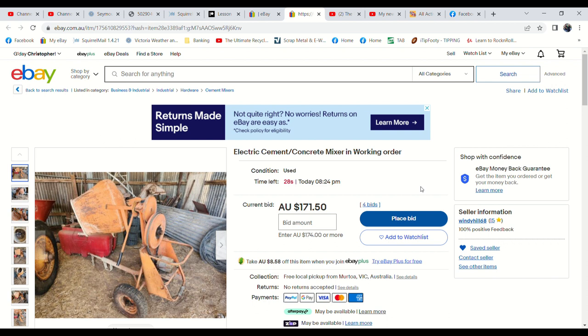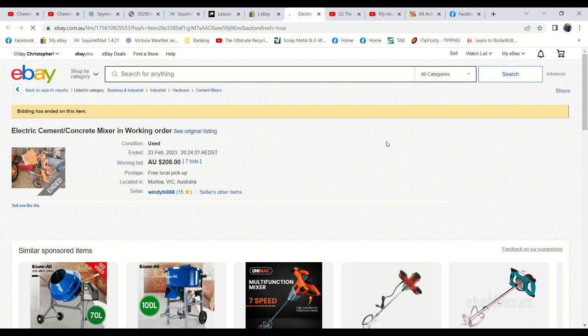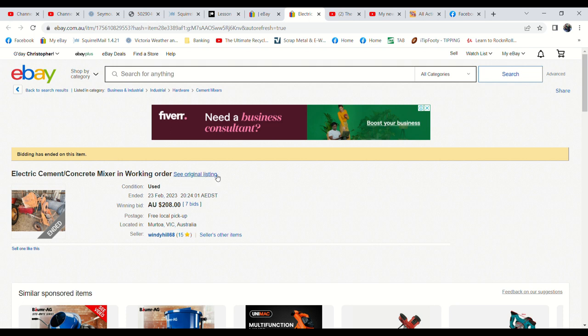We've just had some action on the cement mixer! It was sitting at $150 before — the one bid — and now it's rocketed up to $171.50 with four bids. There's still 17 seconds to go, and that's a pretty good price because it's rather beaten up. It still works fine with the second-hand electric motor on it. $180 — $205.50 — come on, any more? That's a great price. One more. I'd say people have set about $208. There was one right at the end as well. That's a really good price — very happy with that one.